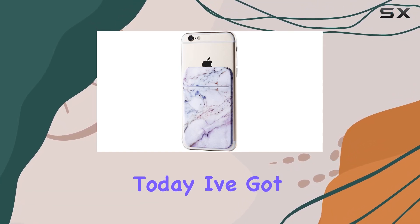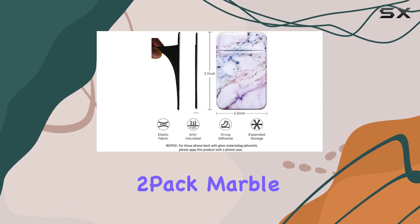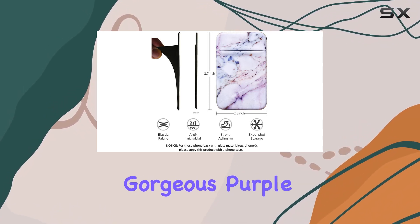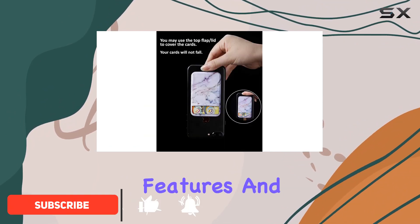Hey everyone! Today I've got something stylish and functional to talk about — the Fuldemo 2-Pack Marble Adhesive Phone Pocket in the gorgeous purple marble design. This little accessory caught my attention for its unique features and convenience.